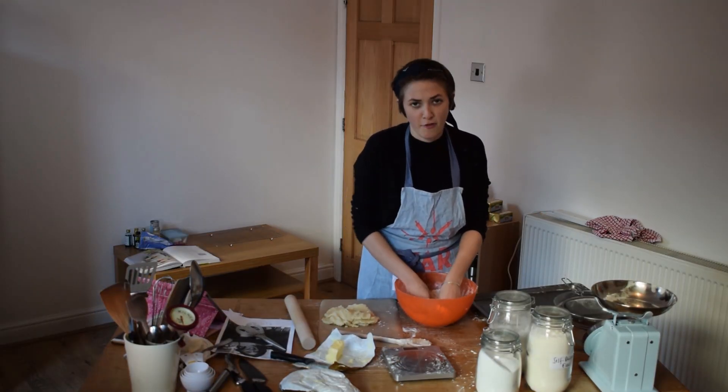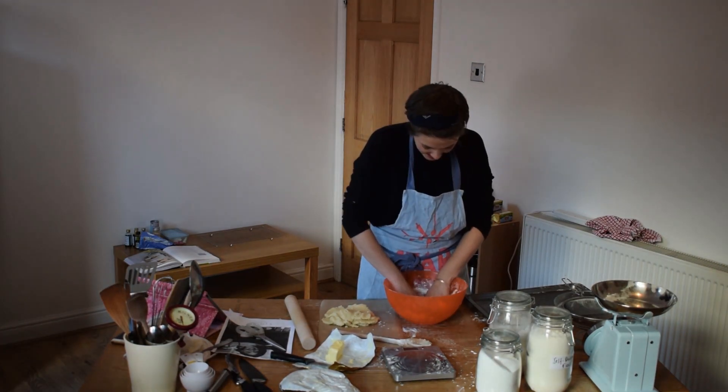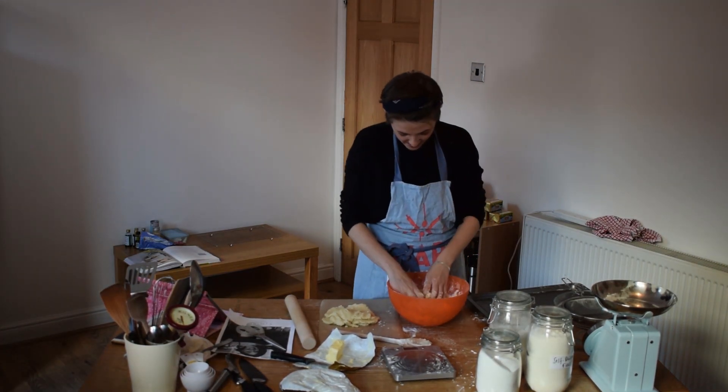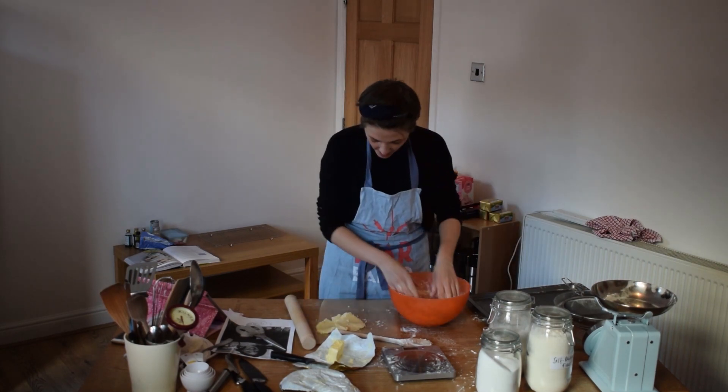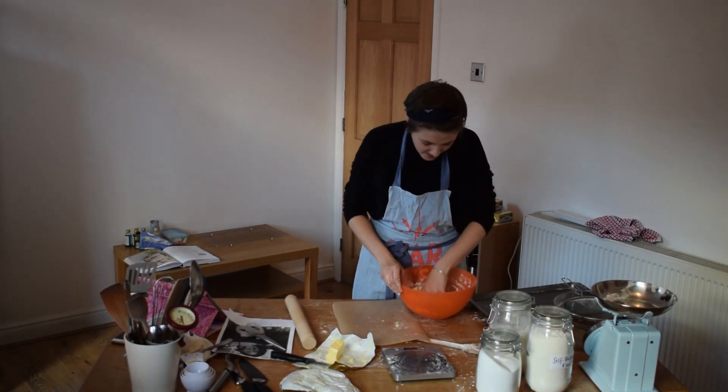I hope I'm finished in like four hours. One thing I will say is that it's getting dark, so that's good. This is prime time to be starting baking when everyone else is going to bed. God, this is taking so long.